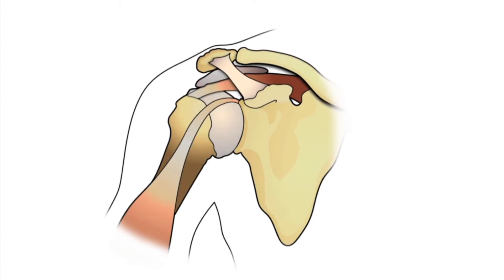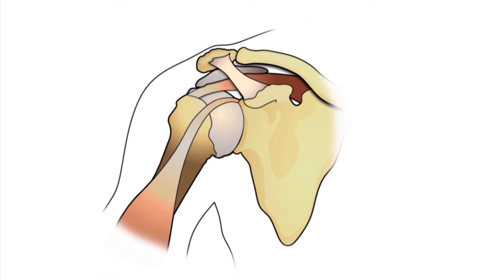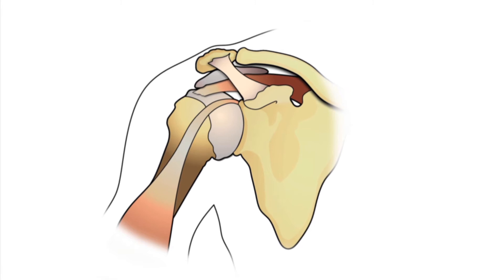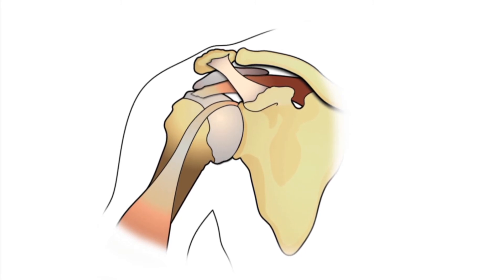The rotator cuff is made from four tendons that cover the ball of the shoulder joint. They are attached to the muscle on one end and the bone on the other end. When the muscles contract, the rotator cuff pulls your shoulder in all the directions that you want to move it. If one of the tendons is torn, the other tendons will have to work harder to do the same movement. If the tear is large, patients may not be able to rotate the arm at all.